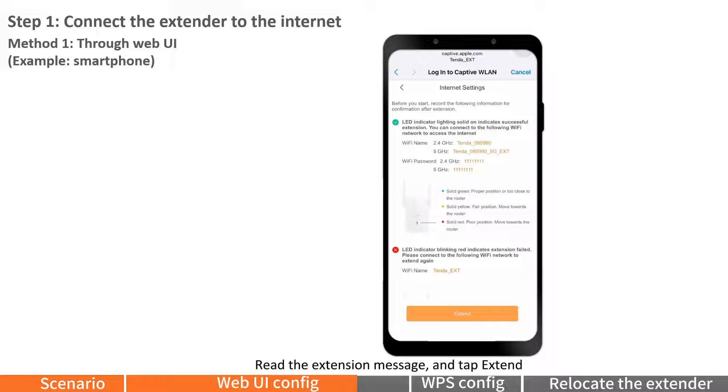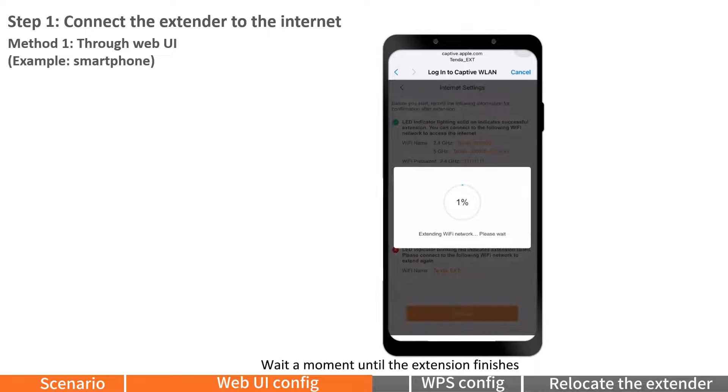Read the extension message and tap Extend. Wait a moment until the extension finishes. When the LED indicator lights solid green, the setup is successful.